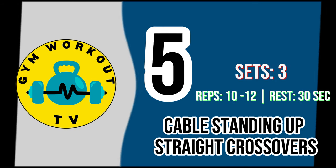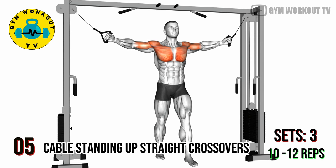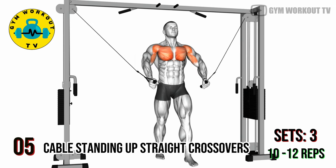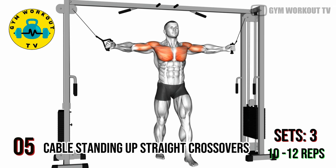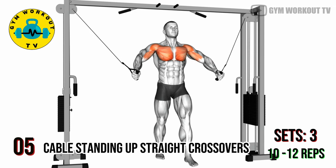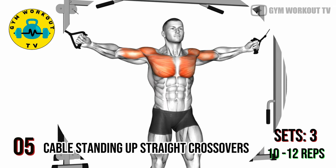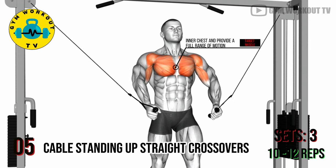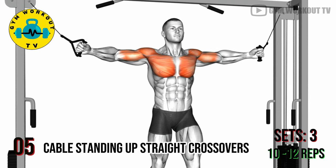Fifth exercise: cable standing crossovers. Attach D-handles to high cable pulleys, stand in the center with arms outstretched, and pull the handles towards each other in front of your chest. Cable crossovers emphasize the inner chest and provide a full range of motion. Perform three sets of 10 to 12 reps per set.